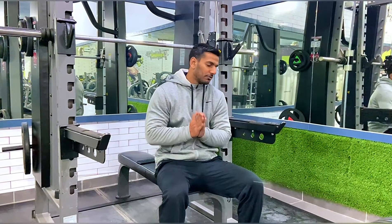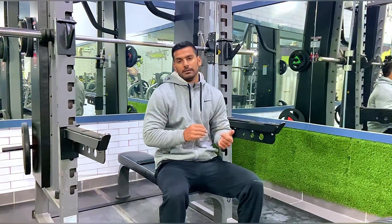Hi guys! How are you? Welcome to YORKPT channel. We are doing a power cut workout — shoulders, arms and legs. Today, we are doing a back workout.